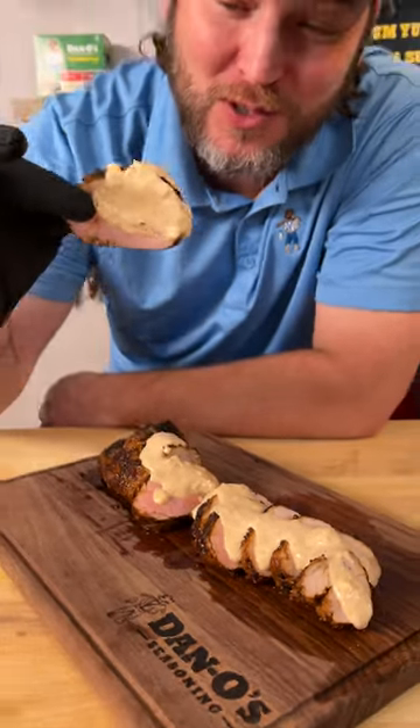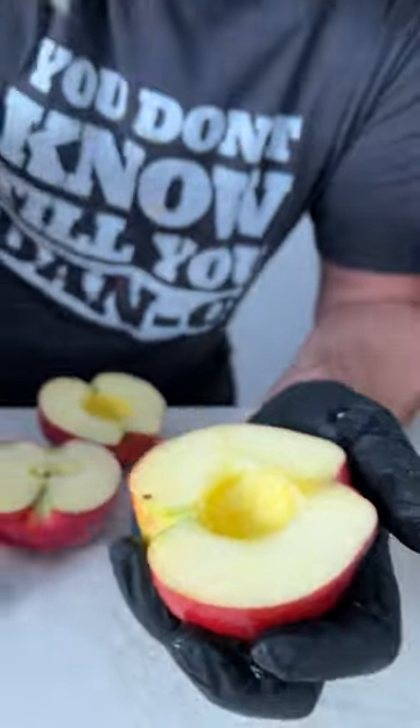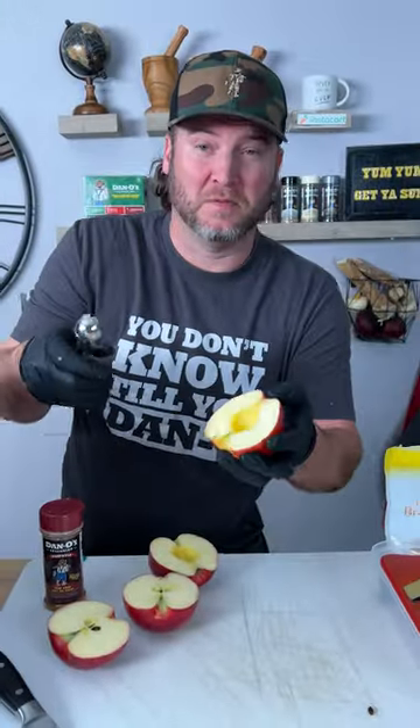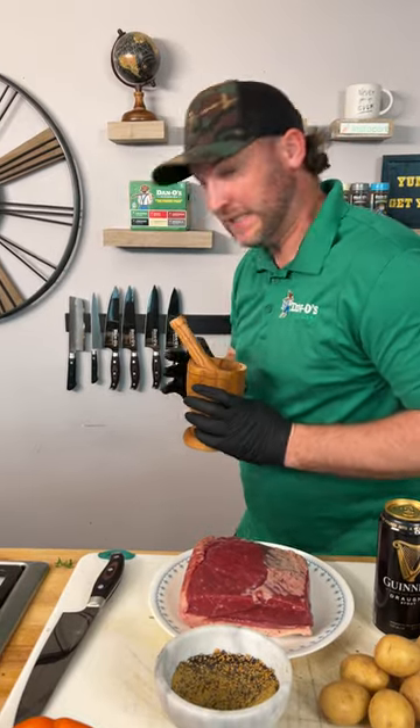I just made the most juiciest, flavorful fruit. Like that. So we're gonna grab this one. Easy.